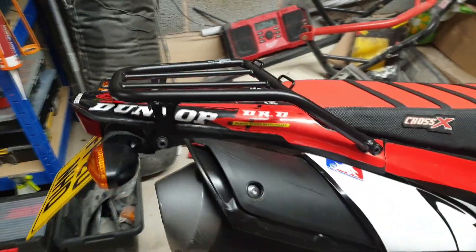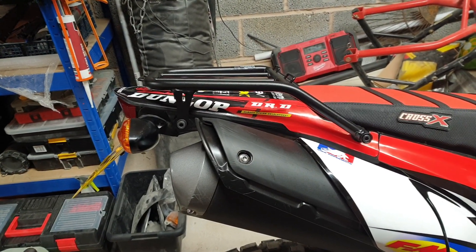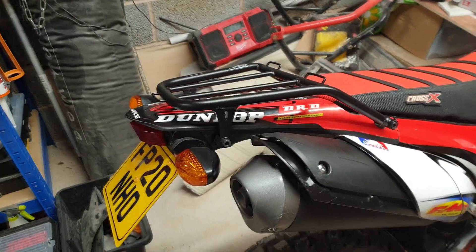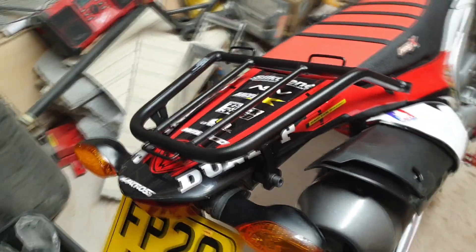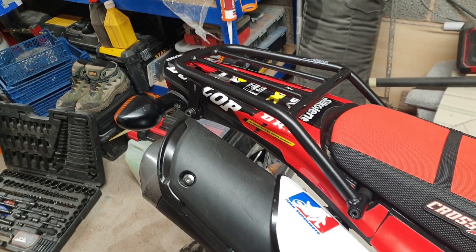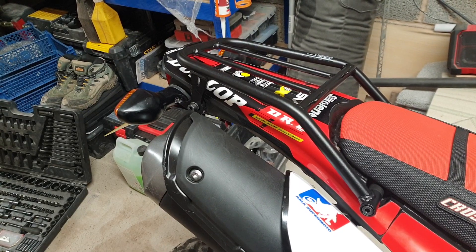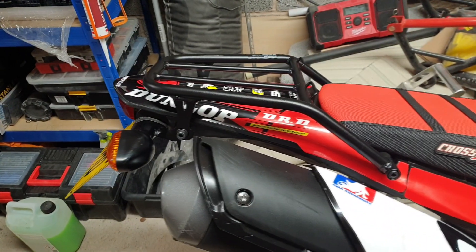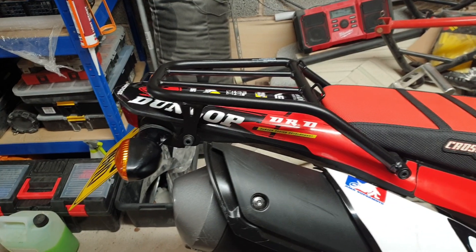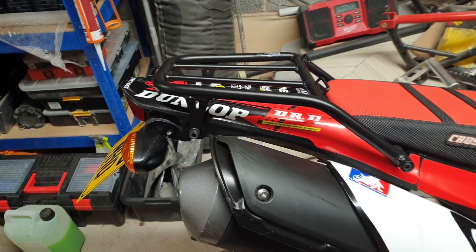Okay guys, as you can see it's all fitted and it really does complement the tailpiece of the CRF250L and also the Rally. So there you go guys — thoroughly recommend this rack. Spikes has had this fitted for quite a few weeks now and he's always singing its praises. I hope this video has helped you out — just a little how-to on fitting this. It is very very simple, just gives you the heads up on it really. Okay guys, I'm going to call the video there and until the next time, keep it real.